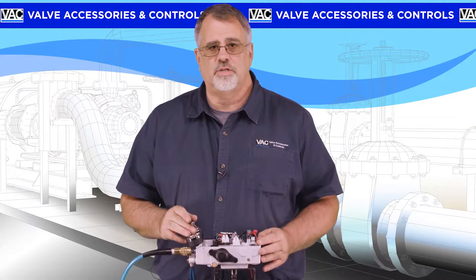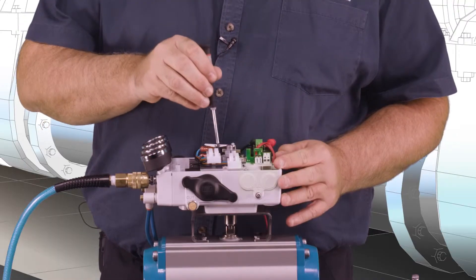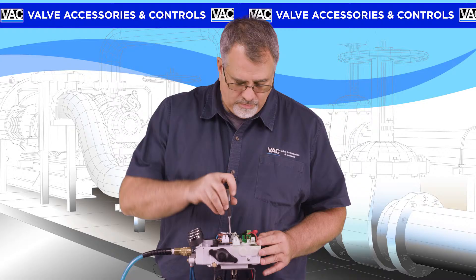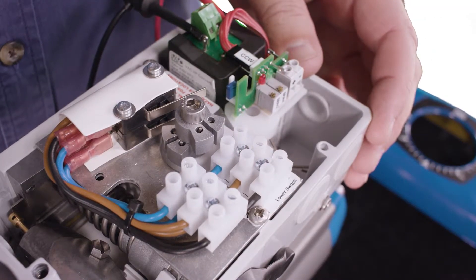The cams are set using the same screwdriver used for everything else so far. Simply insert the screwdriver into the slot in the cam and turn. The cams are self-locking when the screwdriver is removed.